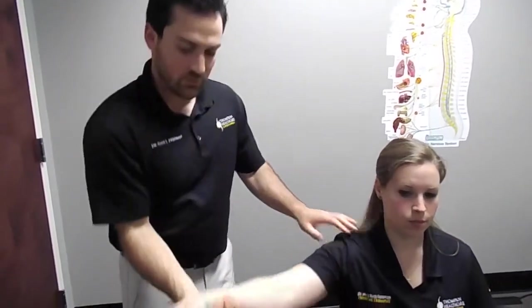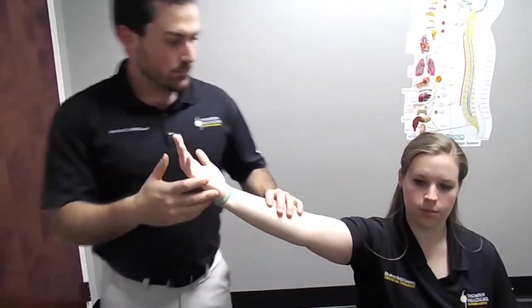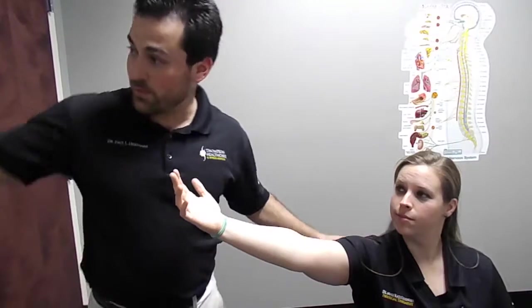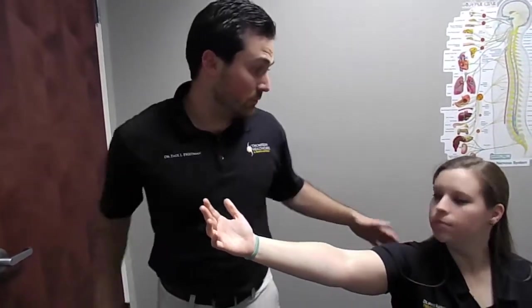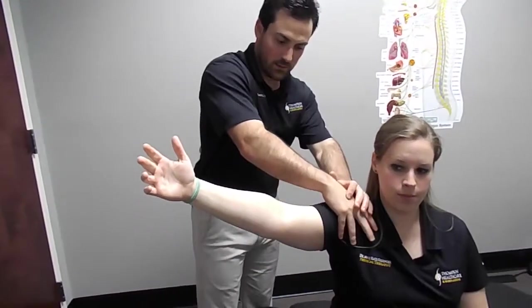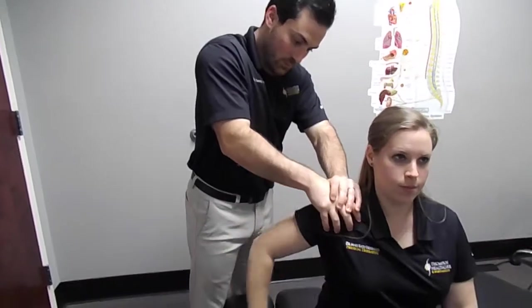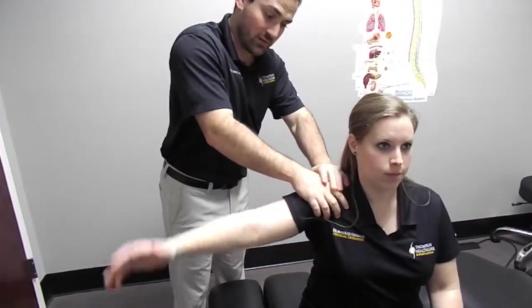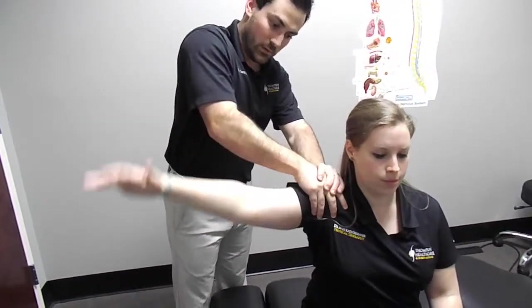What we're going to have you do is start with your palm up like this. Your part of this treatment is going to be to take your arm and reach all the way behind your back, like if you were going to reach towards your back left pocket. My thumb is going to be right on the muscle. Go ahead — bring your arm back nice and slow. This should feel like a good aggressive stretch.